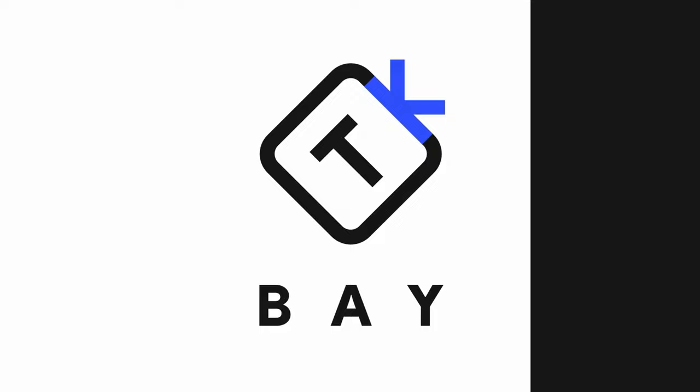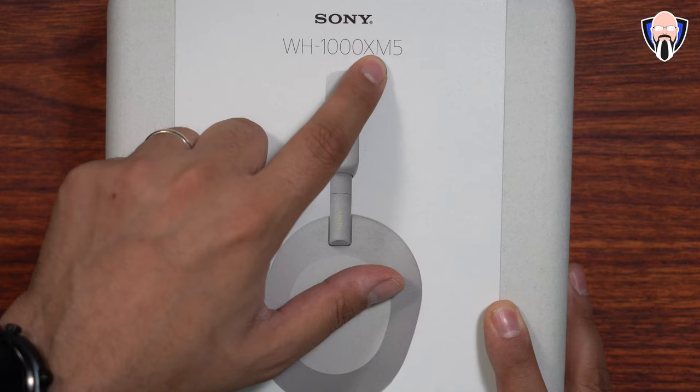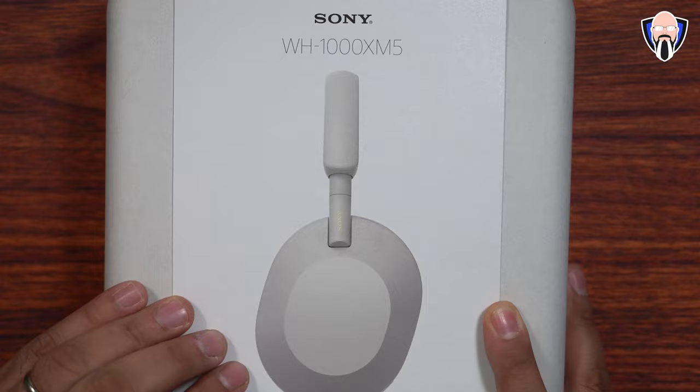Like and subscribe and make sure you hit that bell icon so you're always notified whenever we have new videos on the channel. Starting off with the box — this is the WH-1000XM5s, which I'll refer to from now on as the XM5 over-the-ear headphones.